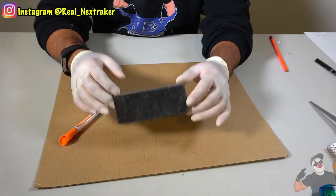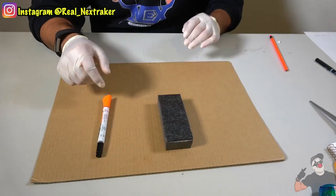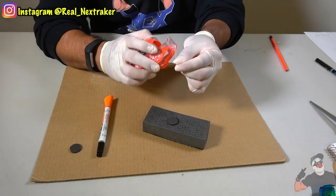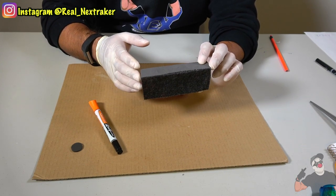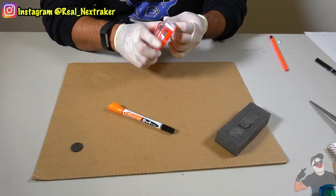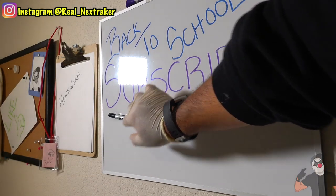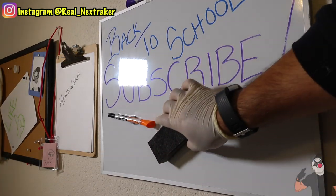Speaking of dry erase boards, here I have a dry erase board eraser. A good way to keep this in place as well as your markers is to get yourself a couple of magnets. Attach one to the back of the eraser using tape right on the center, and do the same to your marker. Now you can stick these on the dry erase board. How convenient is that — there's a marker and there's the eraser, they stick right on, and now you have easy access to both of them.